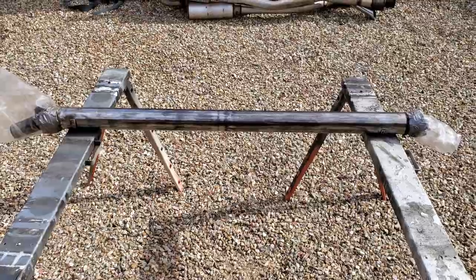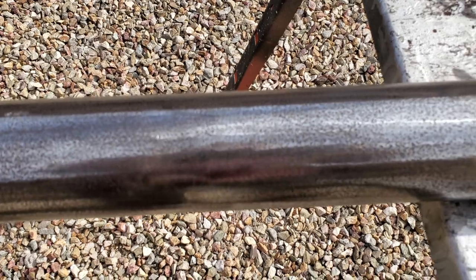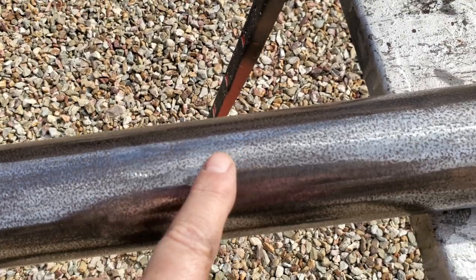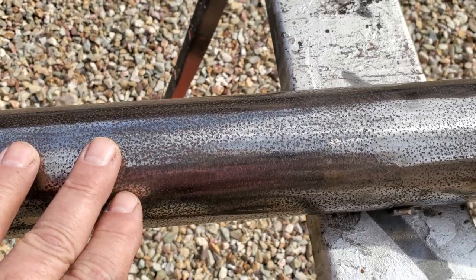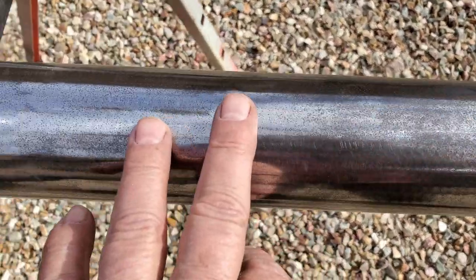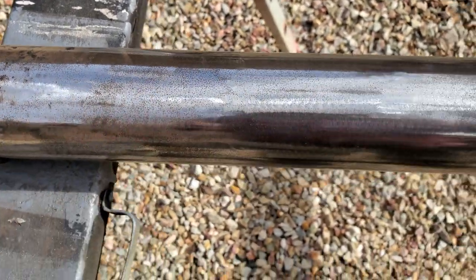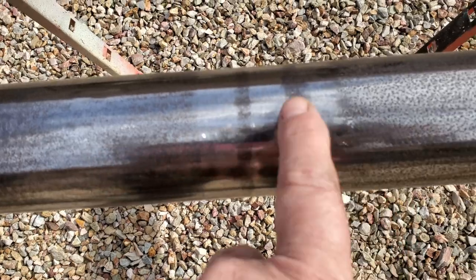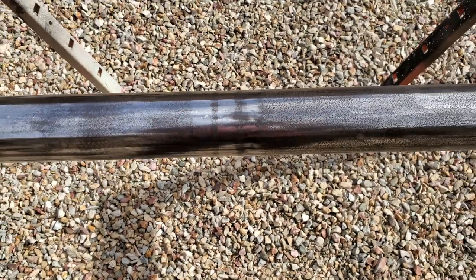I've got it sanded. There is some pitting that I'll need to address, and some areas are worse than others. This side of the drive shaft is pretty clean. I've got some stripes here — I don't know if these are the paint stripes for the code or what that is.